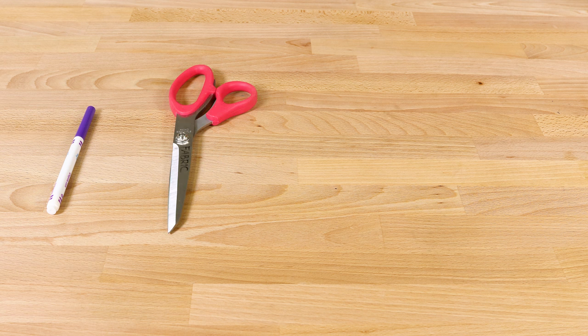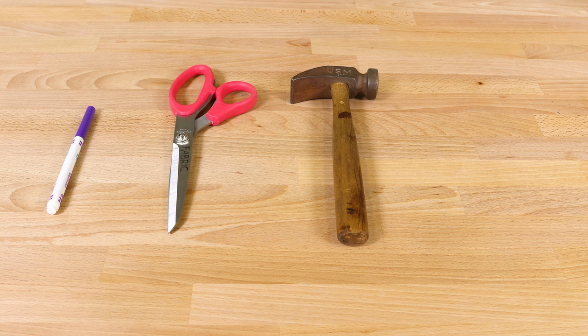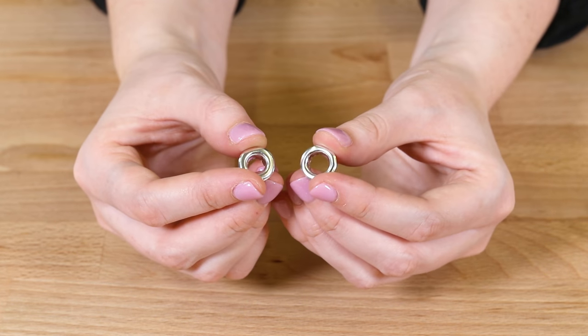To use eyelets you will need a marker, scissors, a hammer, the eyelets themselves, and a kit. Many eyelets come with the kit in the package, but double check on that before purchasing.